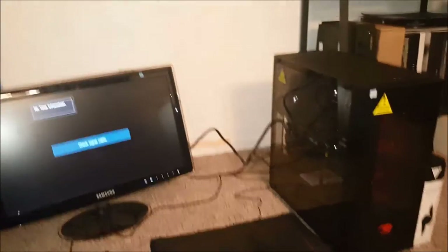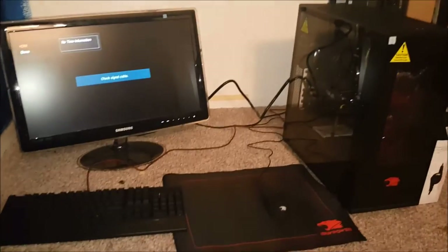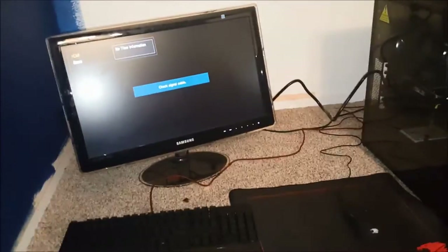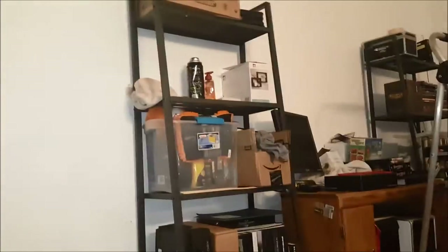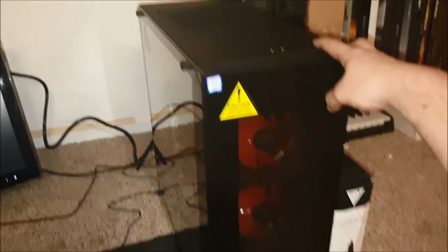All set up, everything plugged in. Unfortunately I'm still waiting on getting a proper desk — as you can see the room isn't quite done being painted, but I got half the room done. Hopefully by this weekend the paint's done and I get my new desk in. Monitor is on, let's hit the switch — alright, now we're on. Guys, I'm so excited — here's first power on.